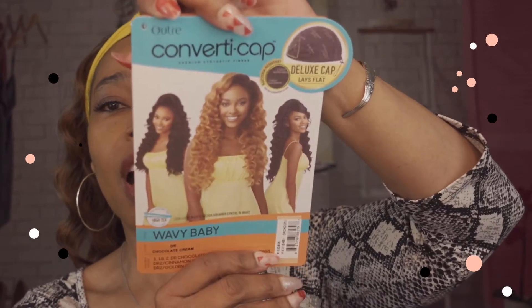It is gorgeous. The Ultre line did something new and innovative when they came out with the converted cap. They took the traditional wig and put a spin on it — it has that breathable mesh cap that lies flat on your head. Because of this, you can also style the wig in numerous ways. If you purchase the wig, I'll have all the different colors in the description box below. This particular style comes in over 20 different styles.